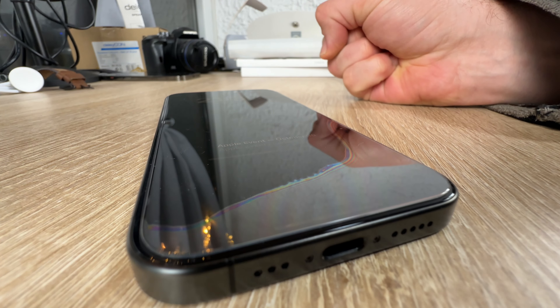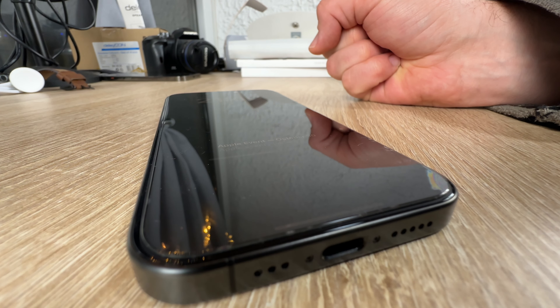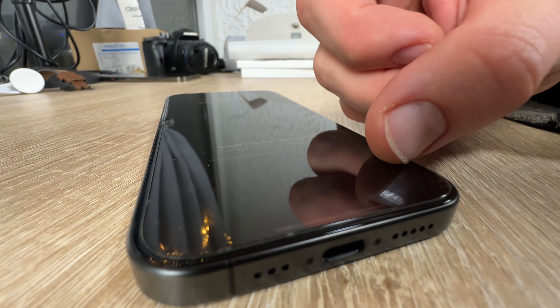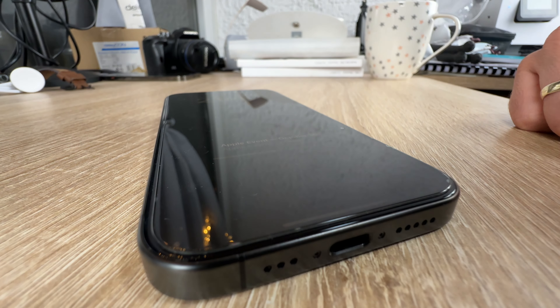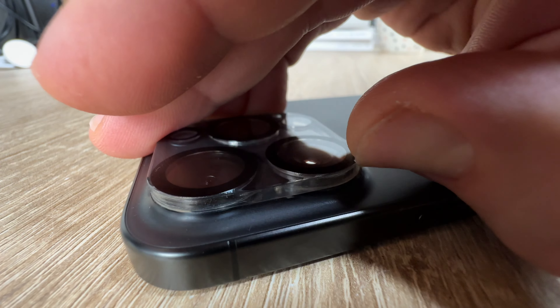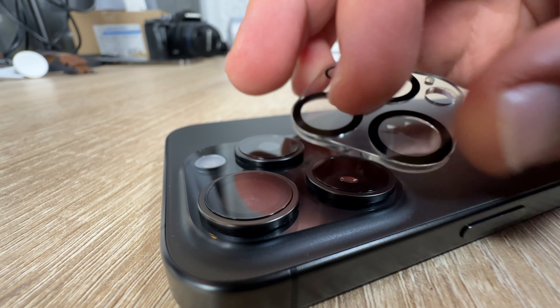The specially designed iPhone 15 Pro camera lens protector incorporates the latest AR enhanced seamless fusion technology, which enhances light transmittance and improves the quality of photos and videos. The camera cover upgrades the night shot circle feature to maintain the original quality of photos and videos even when the flash is turned on at night.